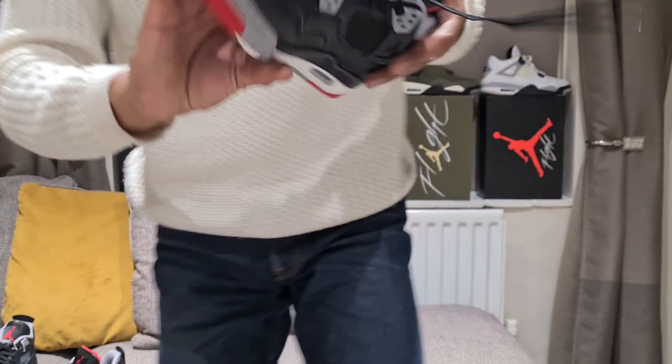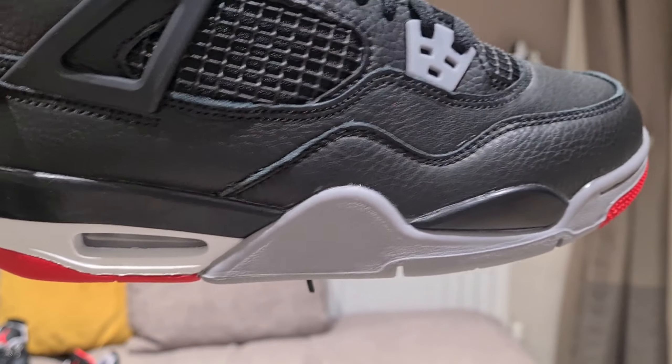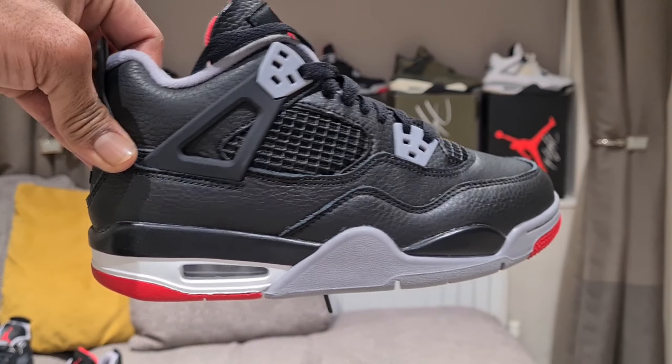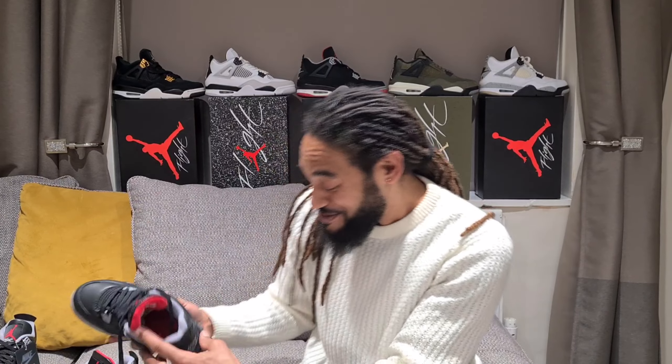Glad to say that the missus got involved as well - we've got a little GS pair here in her size. To be honest, I was quite impressed with the leather on the GS pair. You always think paying less for GS means it's gonna be lacking in quality, but the leather on this little GS pair - as you can see it's slightly more tumbled - is a lovely pair. Padded tongue like the other ones. Mrs. Speaker's first pair of fours as well.